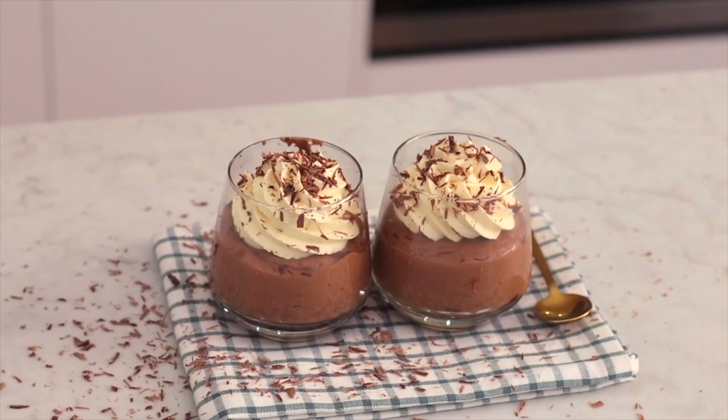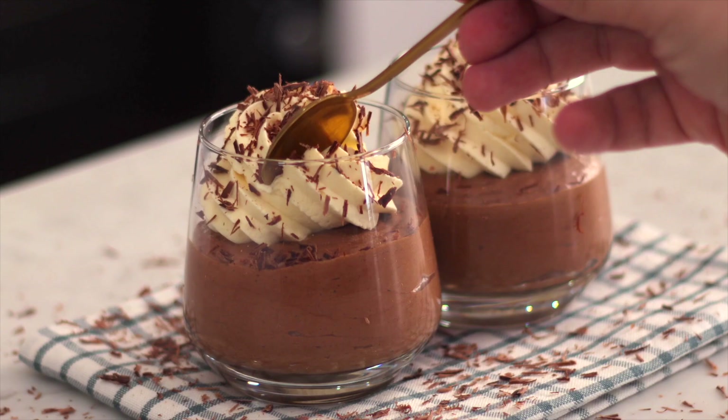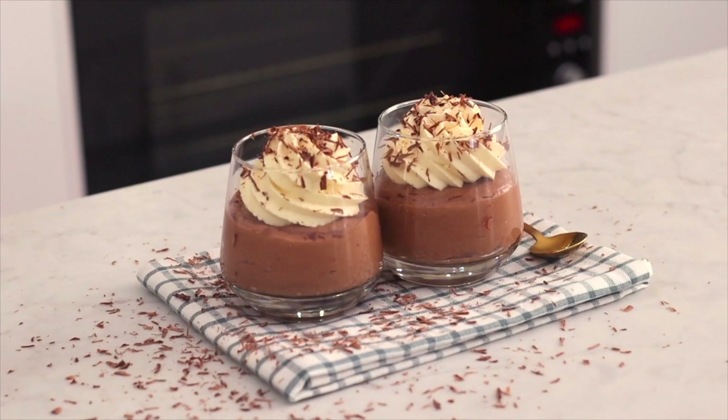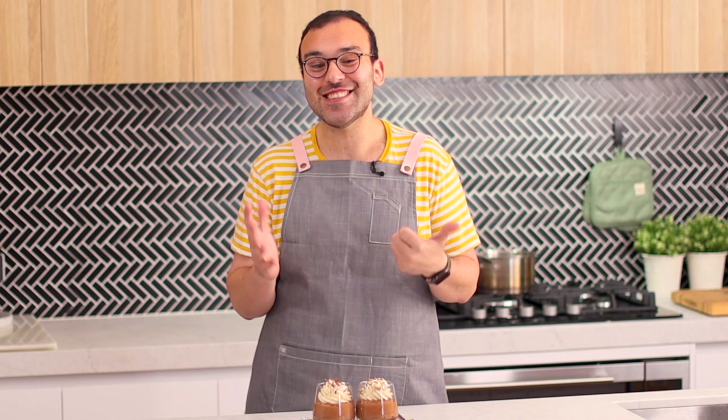I'm going to be showing you how to make a chocolate mousse today. It is lighter than air. I'm Nick and you're watching The Scran Line, where I teach you how to make delicious desserts designed to impress. This chocolate mousse is perfect for chocolate lovers like me. It's the perfect chocolate hit for when you've got those cravings. It's like eating chocolate clouds. It is so airy and delicious and it only has six ingredients.